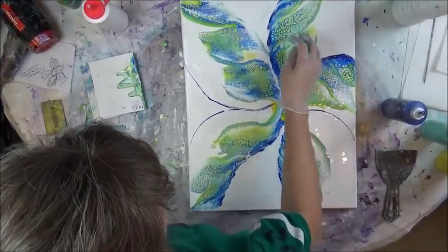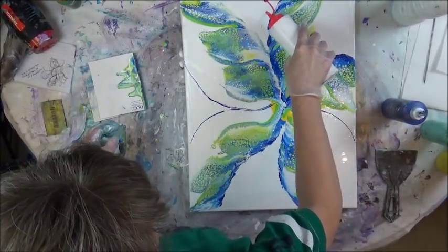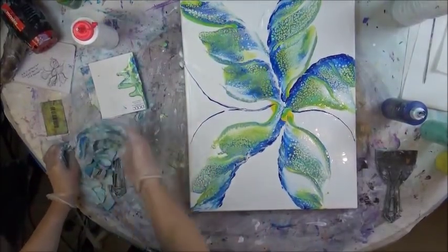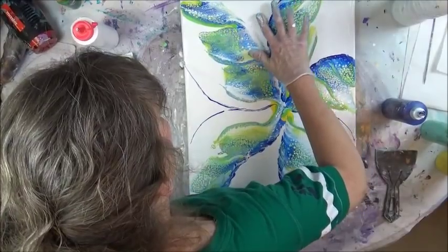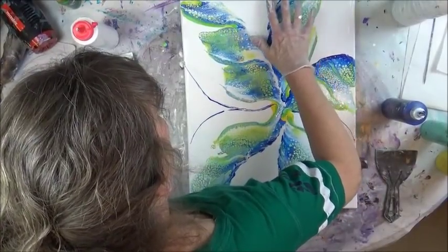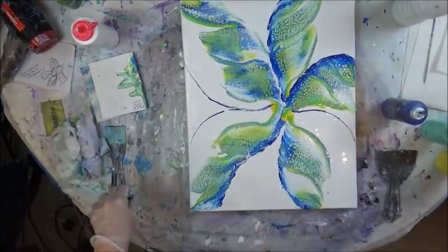I just put my thumb in the paint. I'm good at doing that — I'm really good at putting my finger in things. I don't know about y'all.